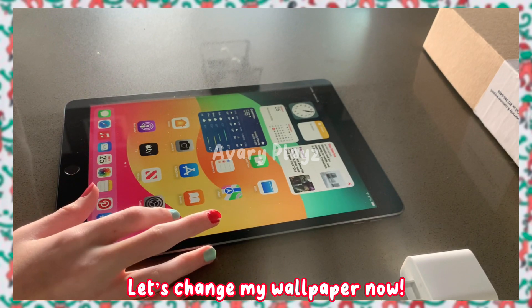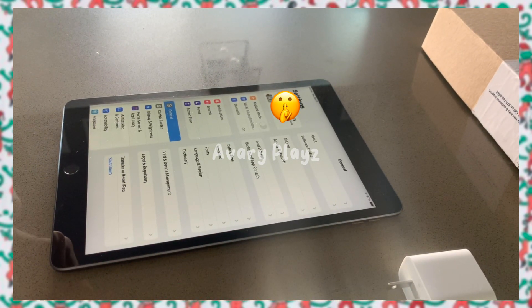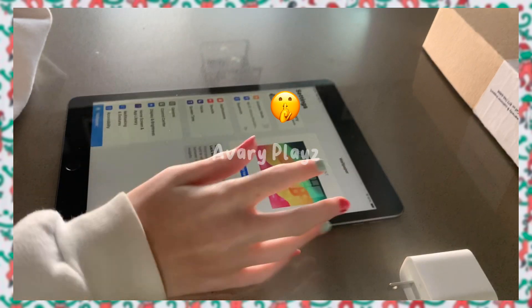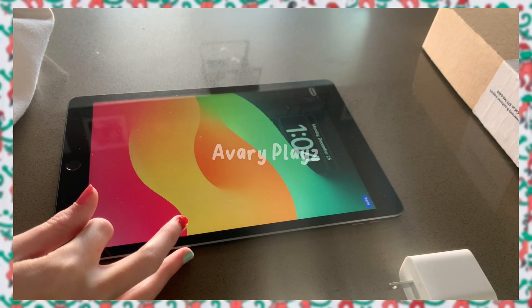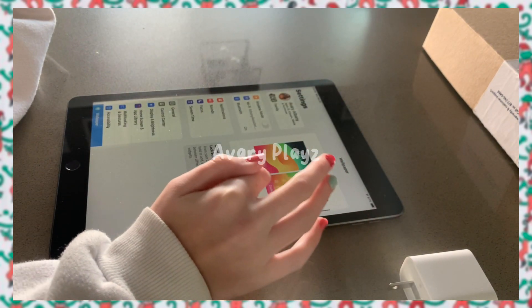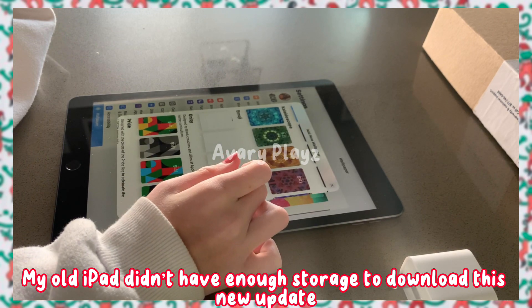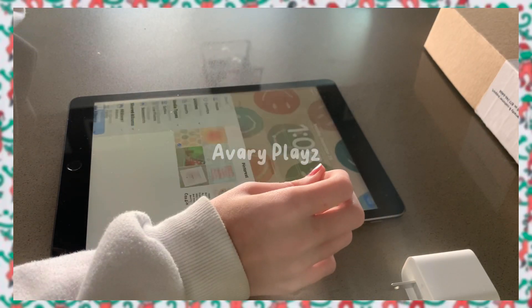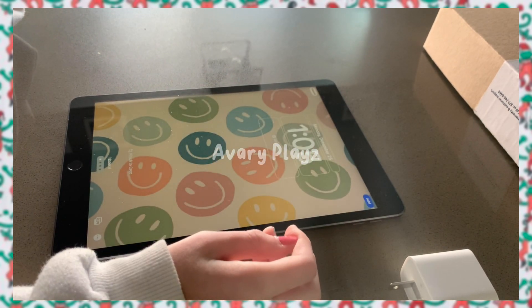Let's change my wallpaper now. My old iPad didn't have enough storage to download this new update, so I was really confused on how to do it — I was actually looking for 5 minutes, so let's skip this part. There we go.